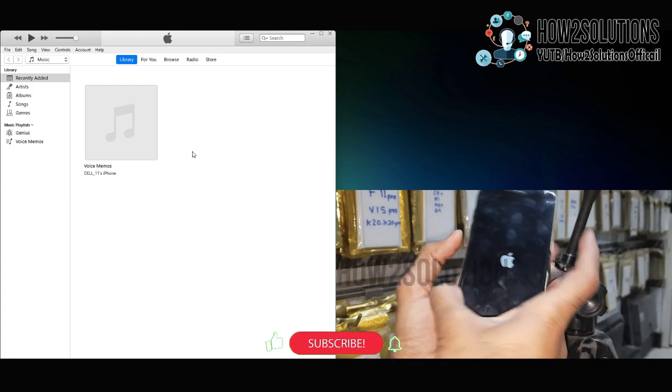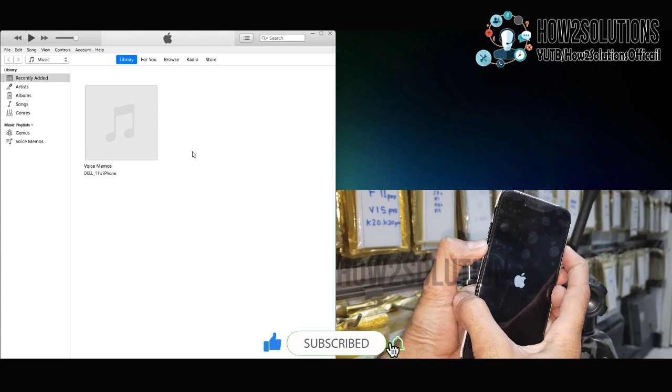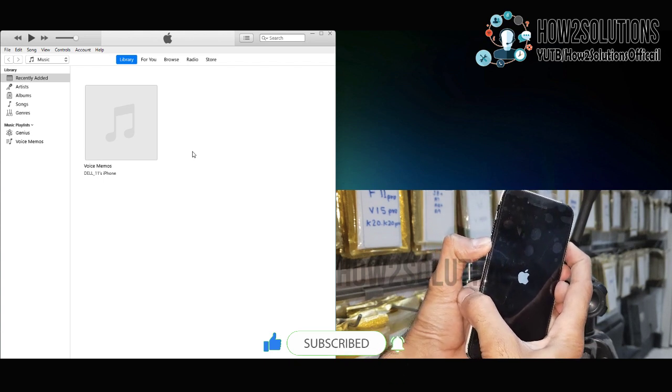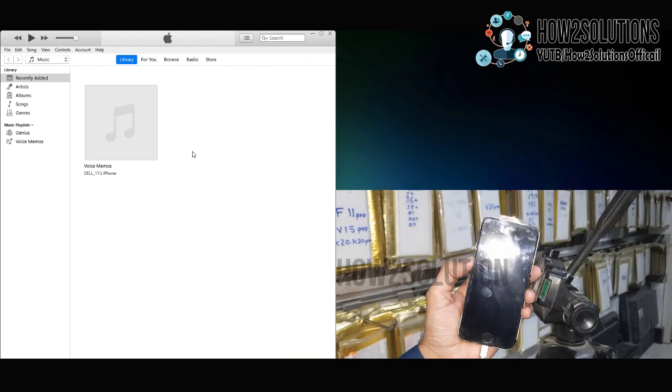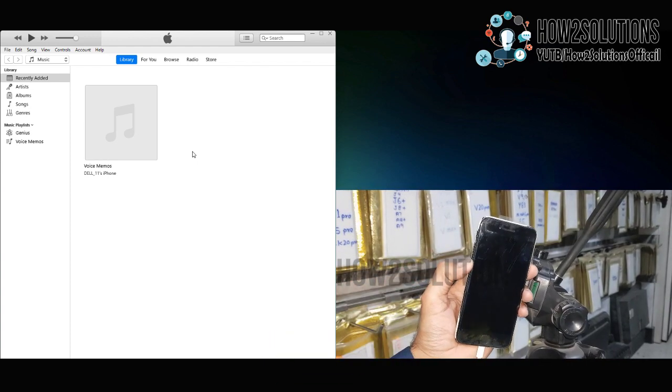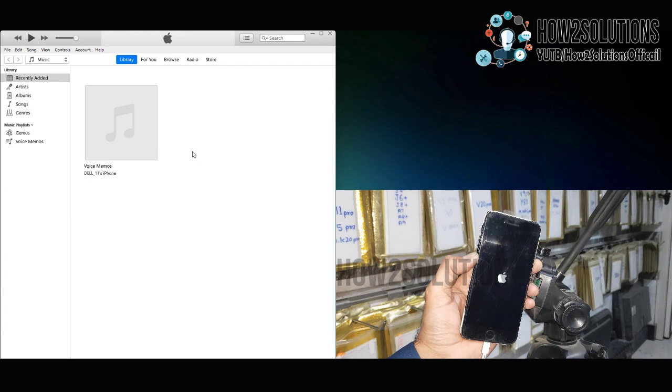You have to put your device into recovery mode. Just press the volume down key and power key together. Keep pressing both keys. When the logo is gone, release the power key and keep pressing the volume down key. The device may reboot several times. Keep pressing the volume down key.